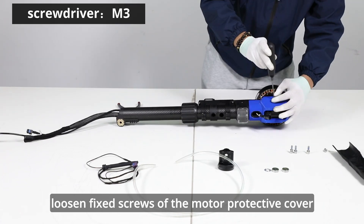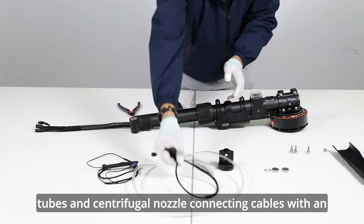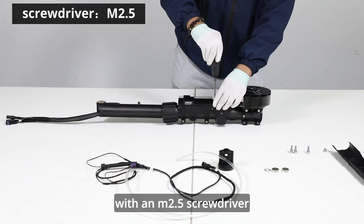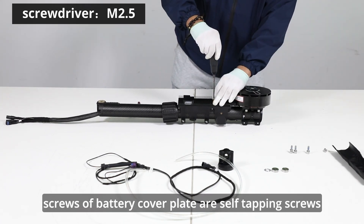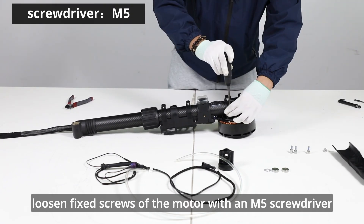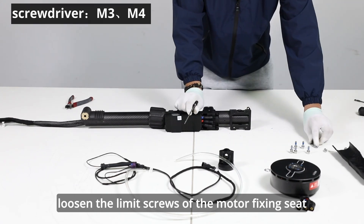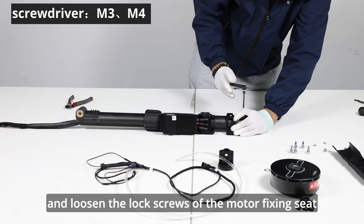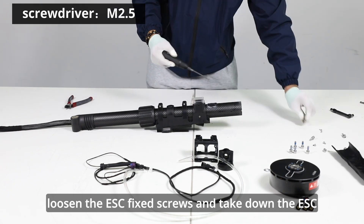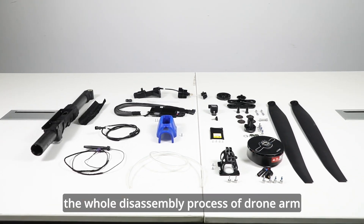Loosen fixed screws of the motor protective cover with an M3 screwdriver. Take out tubes and centrifugal nozzle connecting cables. Loosen fixed screws of battery cover plate with an M2.5 screwdriver. Pay attention to the screw types — screws of battery cover plate are self-tapping screws. Loosen fixed screws of the motor with an M5 screwdriver. Unplug the motor connecting cable. Loosen the limit screws and lock screws of the motor fixing seat with an M3 screwdriver and take down the motor base. Loosen the ESC fixed screws and take down the ESC module with an M2.5 screwdriver. The whole disassembly process of the drone arm is as follows.